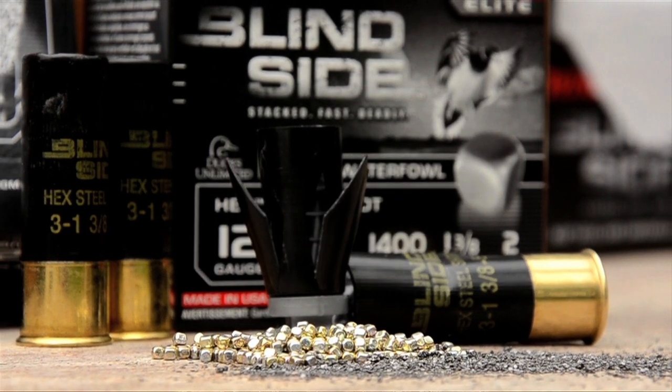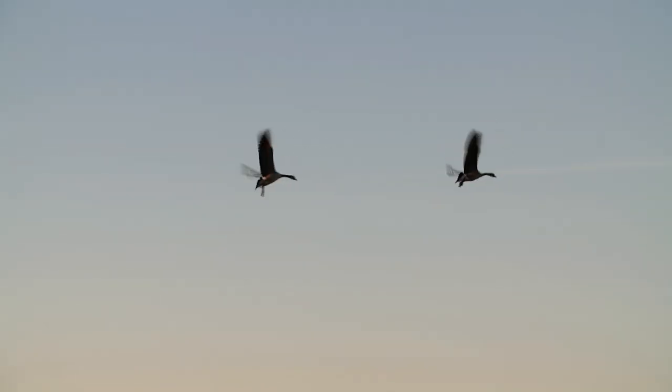The Winchester Blindside works great with a wide variety of chokes. And by having all these different technologies, even if you're not perfectly centered, you still get amazing results.